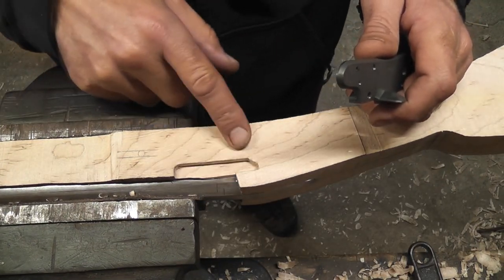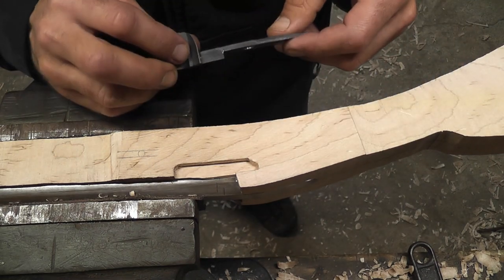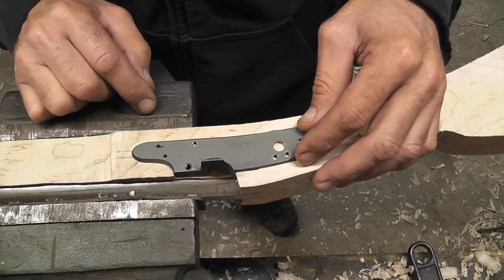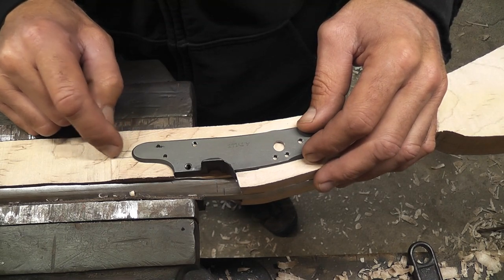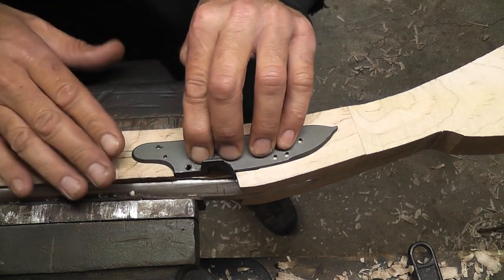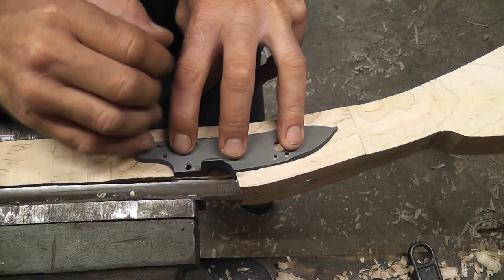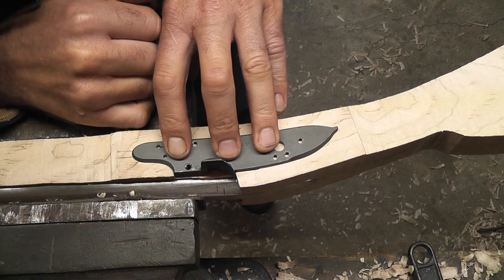I've got the bolster inlet down maybe three-sixteenths of an inch or so. We'll put our lock plate in there and it lines up good — it's lining up with our webbing lines up here, the front is in, and it's laying flat on the stock. We'll go ahead and trace around this and start inletting it down until the bolster touches the barrel.